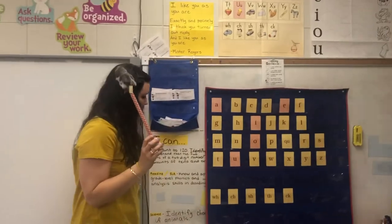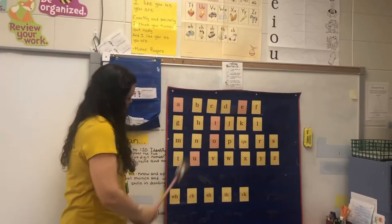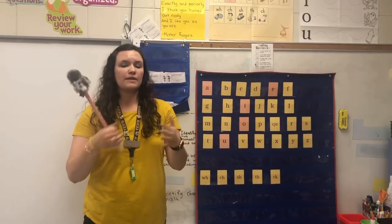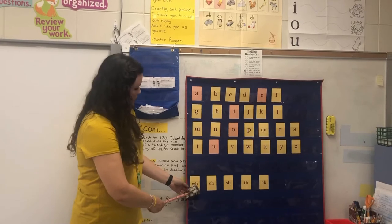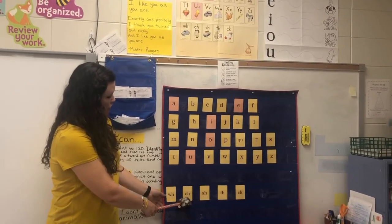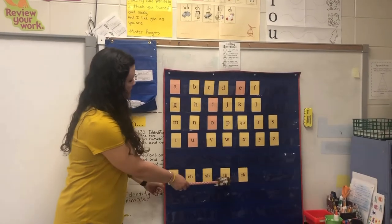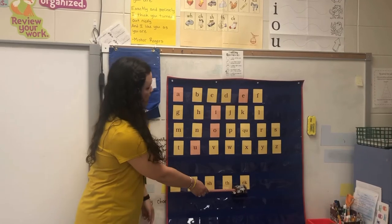Moving over to digraphs — digraphs are two letters that make one sound. You want to make sure you tell your child that. WH, whistle, /w/. CH, chin, /ch/ — you can point to your chin. SH, ship, /sh/. TH, thumb, /th/. CK, sock, /k/.